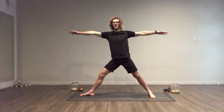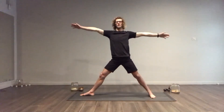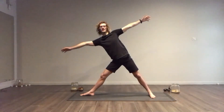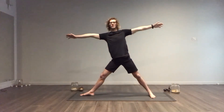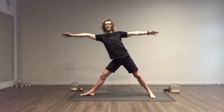Inhale your arms up nice and wide, align everything. You want your arms to stay in this position — you don't want your arms to come like this. A lot of the time when people lean themselves forward, they go like this, and it's not really getting the best out of the posture. So bring yourself up nice and wide, and then lean yourself forward with your arms staying in line with each other.